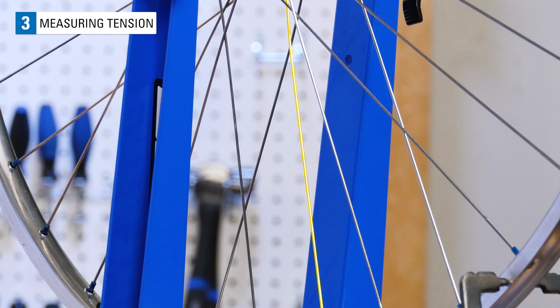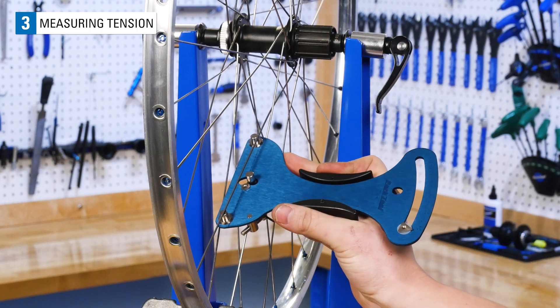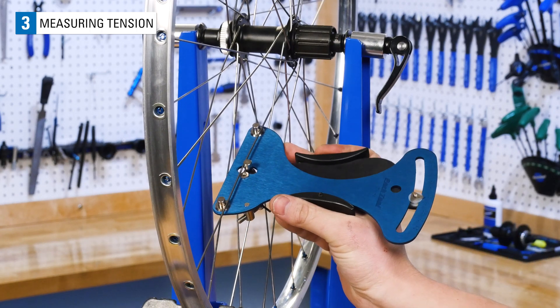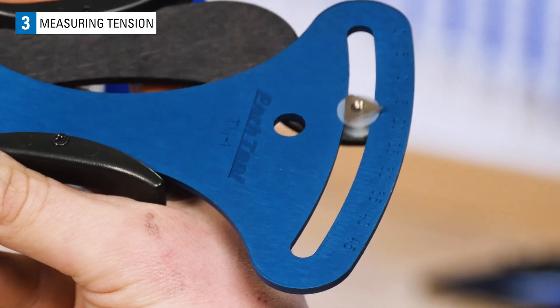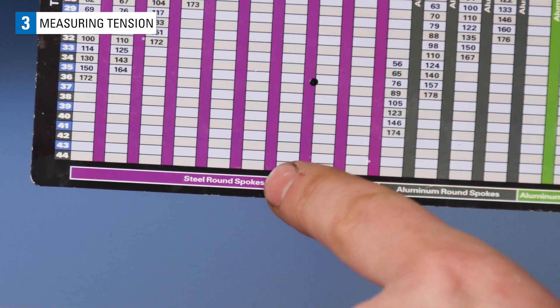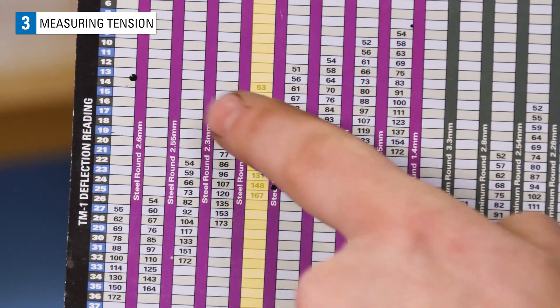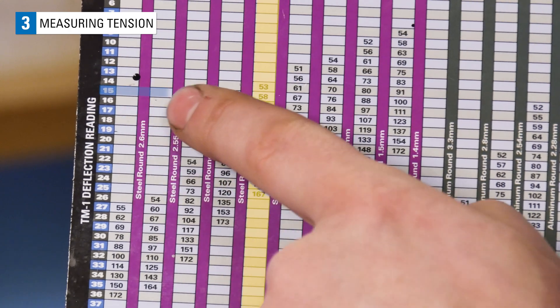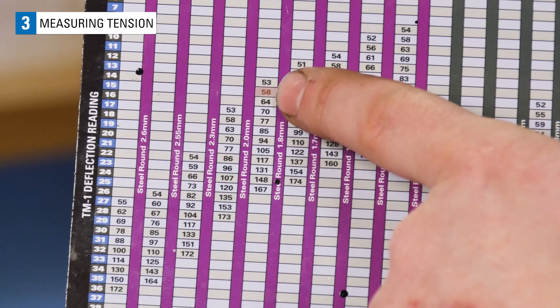This spoke is a round steel spoke. The diameter in the middle of the spoke is 1.8 millimeters. When using the TM1, make sure to place the two fixed posts on the narrowest parts of the spoke or in the middle of the spoke. This steel spoke is giving us a reading of 15. Looking at the TM1 chart, we find the steel round spoke section and scroll over to our spoke's diameter, 1.8 millimeters. With our TM1 reading of 15, that places the tension of our steel round spoke right at 58 kgf.